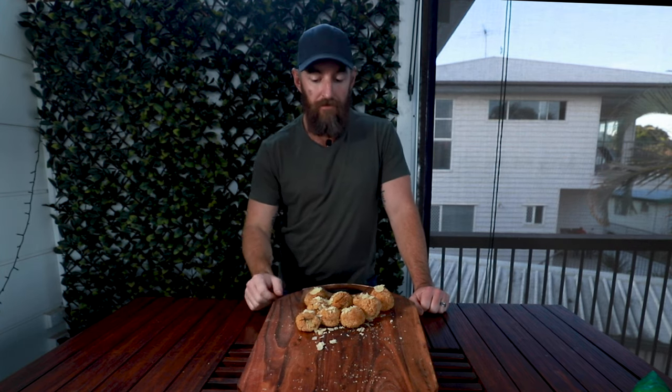All right guys, there it is — smoked mashed potato and bacon mozzarella balls. Really simple to do. As you can see, the kids can give you a hand doing them, and they're certainly going to give me a hand eating these ones. Give them a go — they're a great entree. You can enjoy them with any meats or just enjoy them as a snack. Check out the other videos in our top five smoked entree dishes. Until the next video, see you soon.